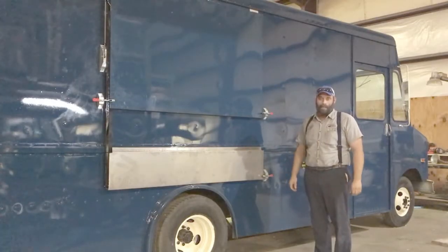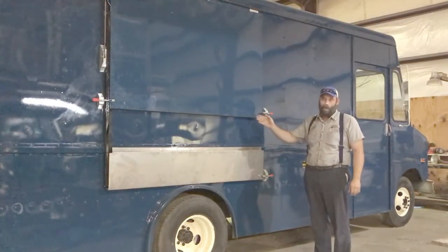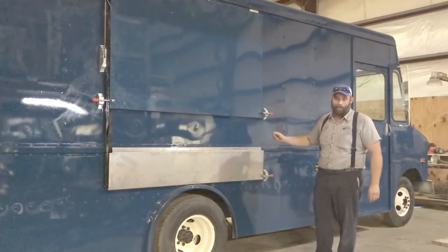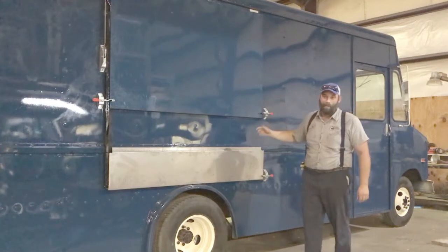I'm Bill Tilson with Gorilla Fabrication, and today we're going to show you one of our newest food trucks. This is for Melania Durant here in Charleston, South Carolina, doing pastries, baked goods, and breakfast items.